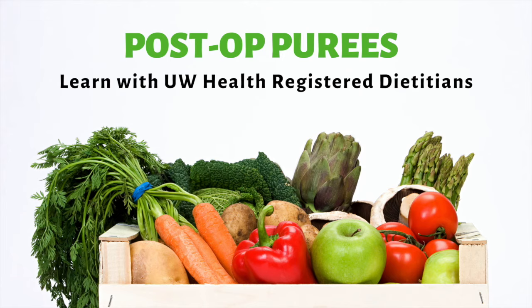Welcome to Pureed Foods 101. The purpose of this class is to help demonstrate how to make pureed foods at home for the post-op diet. Remember, the purpose of the pureed diet is to help train your pouch and ease your body into real foods. It will also allow for proper healing after surgery.